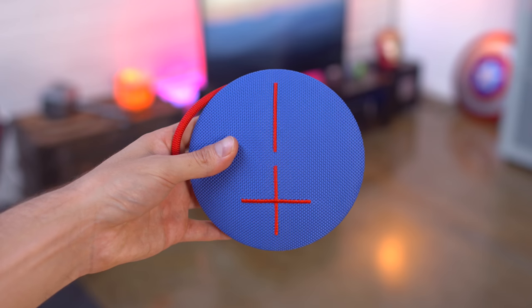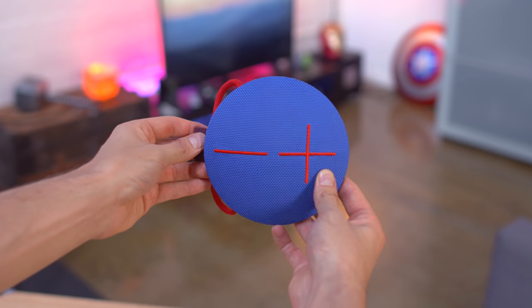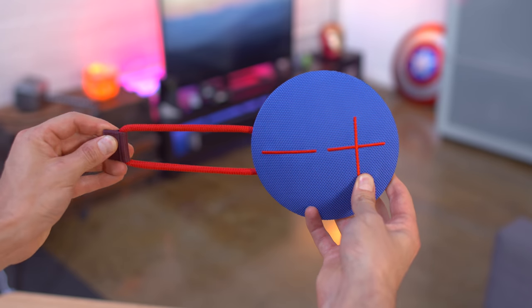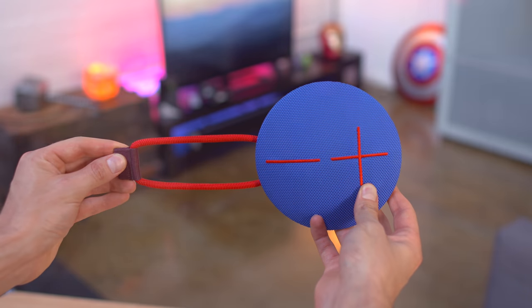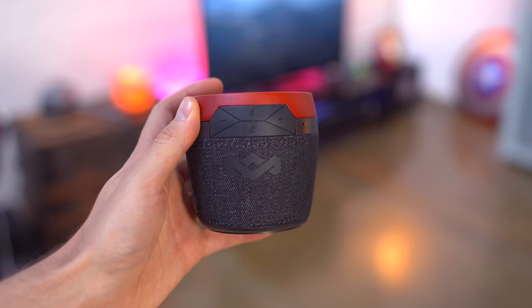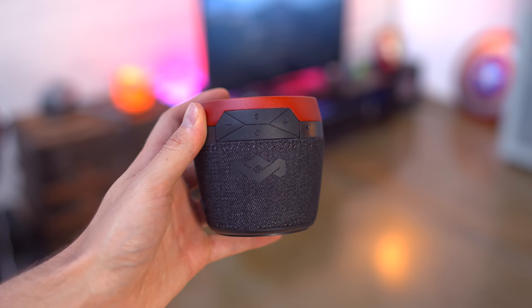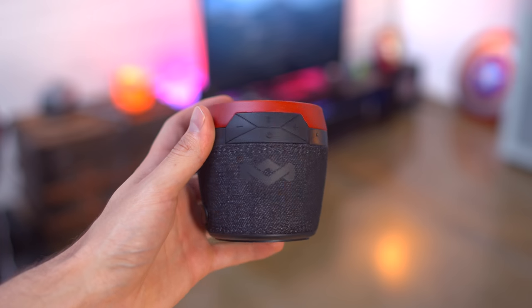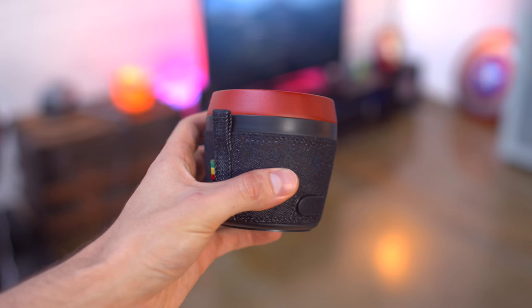Next up we're going to take a look at Bluetooth speakers, and one of my favorite options right now is the UE Roll 360. This is waterproof, the 360 in the name means 360 degree sound, it has a 65 foot Bluetooth range and a bungee cord. Now that's around $100, but if you need something a little cheaper, the House of Marley Chant Mini is around $50. It's light, portable, looks great, has Bluetooth 4.1 and a 6 hour battery life. There's also a built-in mic for conference calls, and it has a clip you can use for hanging on things like your backpack.